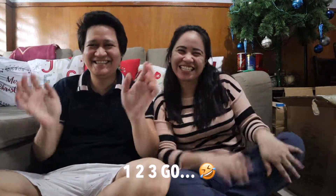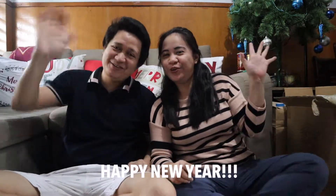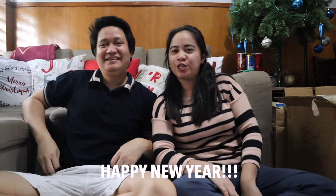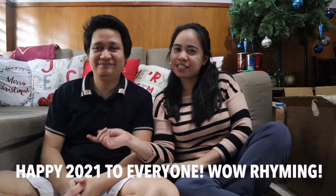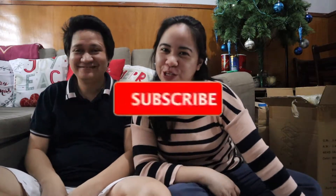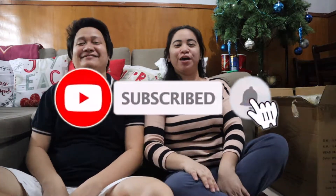Hey guys, welcome back to another video and happy new year, happy 2021 everyone! We are Meet the Merencillas, I'm Ryo and I'm Mel. Kung hindi ka pa nakasubscribe, lobat na yung battery namin, lobat ang aming camera. Kung bago ka sa aming YouTube channel, mag-subscribe ka at mag-like mo ang video na to kung gusto mo siya.